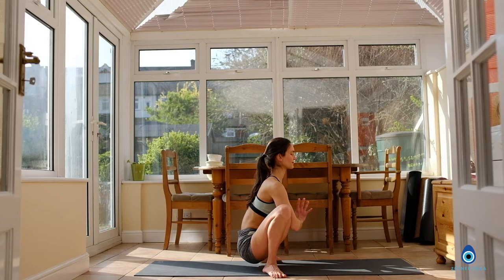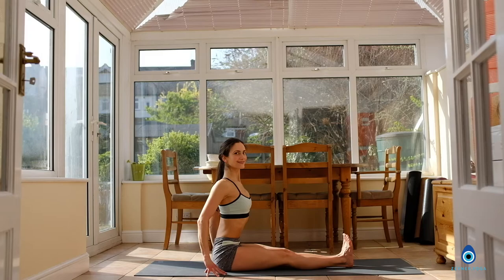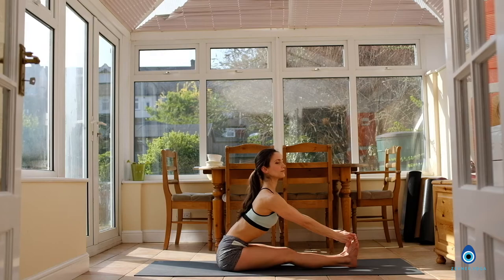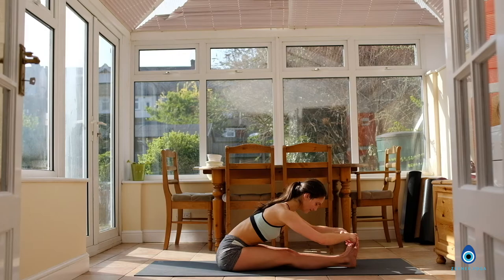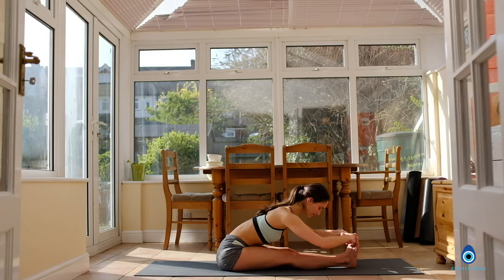Slowly lower your hips down to the floor. Stretch the legs to the front, keep your spine lifted. Inhale, reach the arms up. Exhale, grab the big toes — or you could use a strap here. Inhale, lengthen the spine. Exhale, fold forward. Relax the back of the neck. You can close the eyes here, just enjoying the stretch. Breathing in and breathing out. Inhale and exhale. Breathing in and breathing out. Exhale, letting go.